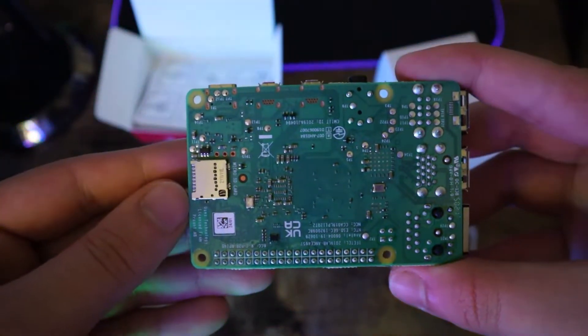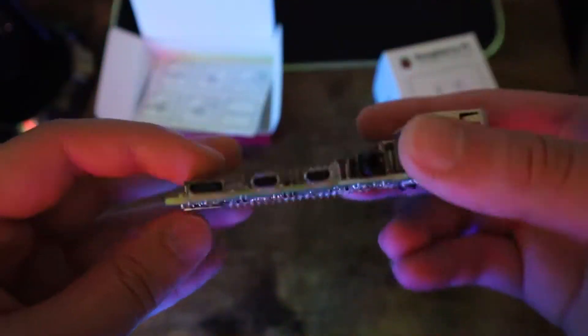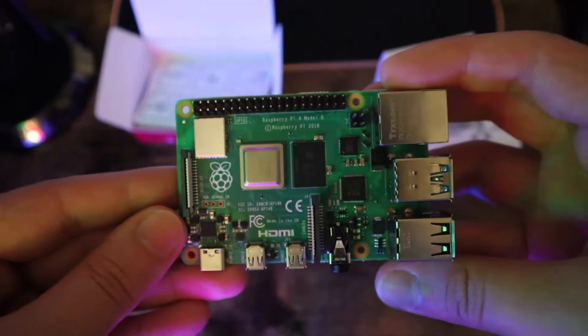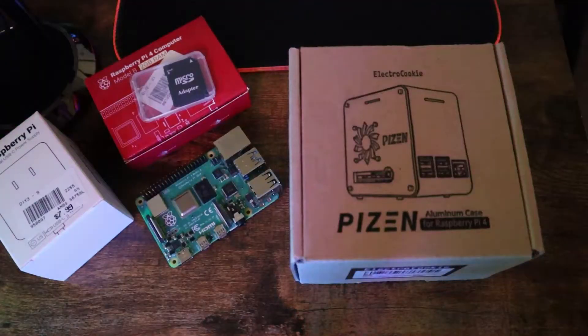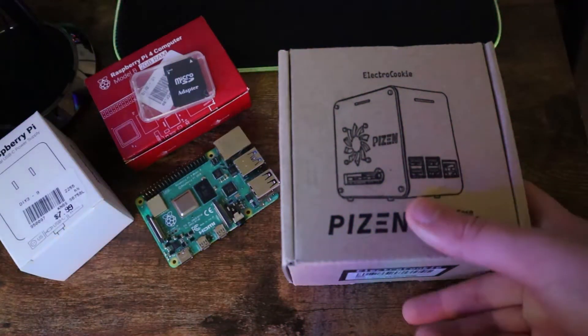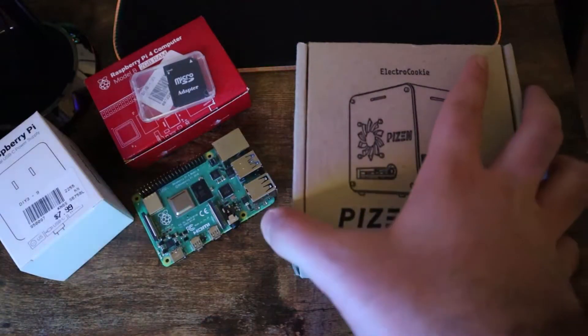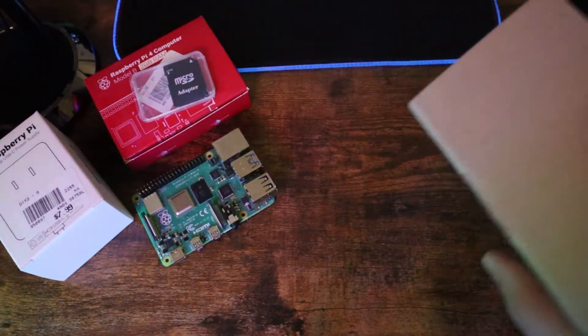However, if you're interested in watching the video for the ice tower build, definitely check out my other videos at the link above or in my channel. Some other things we need are the power supply and the storage. I used the official Raspberry Pi power supply and for the storage, a micro SD card in order to flash the OS into it.